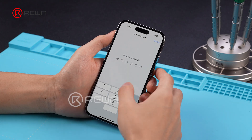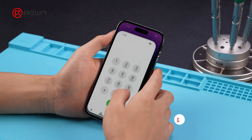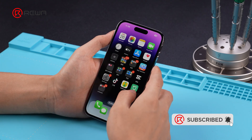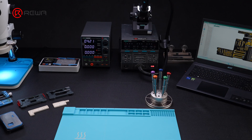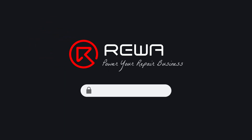Functions test is normal. In motherboard repair, desoldering and soldering a power IC can be challenging. In addition to learning how to troubleshoot, technicians also need professional operating skills. To learn more, visit academy.rewa.tech. Thank you for watching.